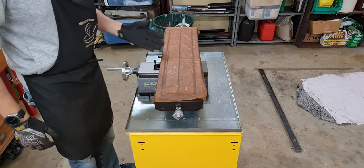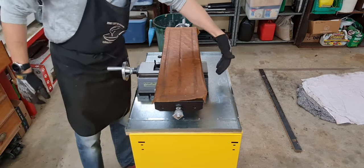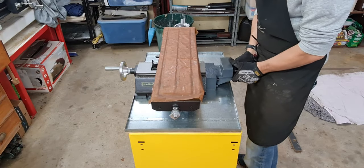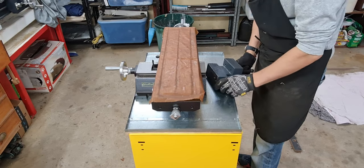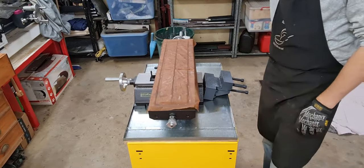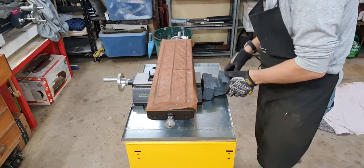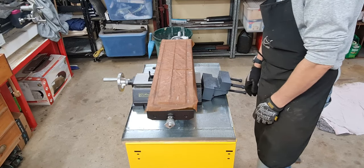We'll line it up so it's nice and central and make sure the rear post fits on the back. We're going to machine four holes — you can see these four bolts basically screw on. I'll put this back on the bench over there, mark out four holes, and drill them. There's a bit of slop to allow a little movement. That's the next step.